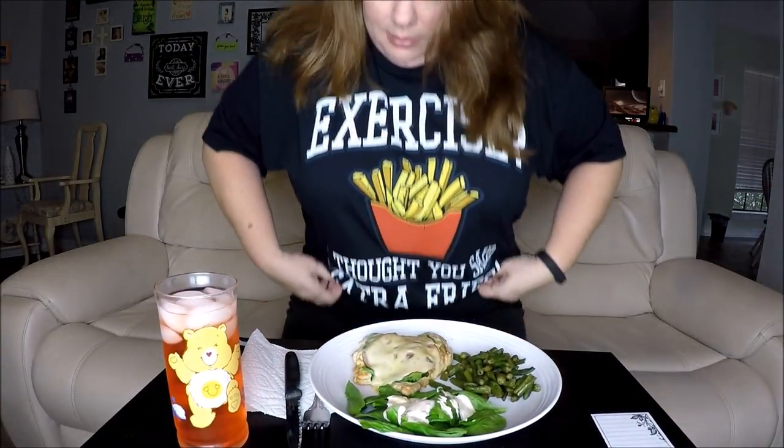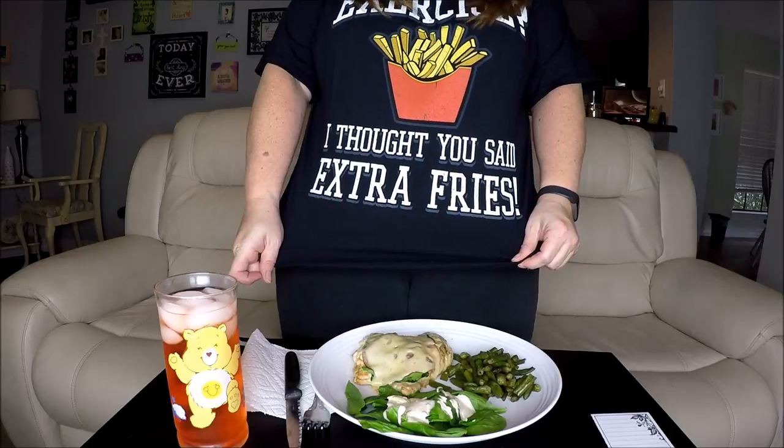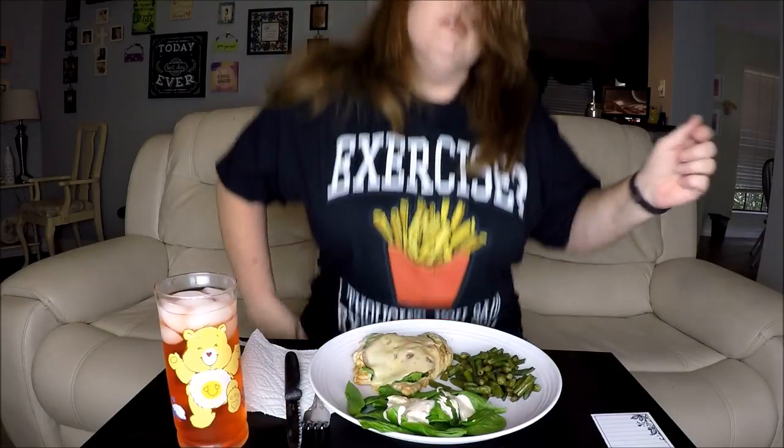But first, before we get into this, I would like to show you my new shirt. It says 'exercise' — hold on, there's a picture of fries. I thought you said 'extra fries.' Guys, when I saw that, I was like, I totally have to get it, and I have to wear that on my next mukbang.